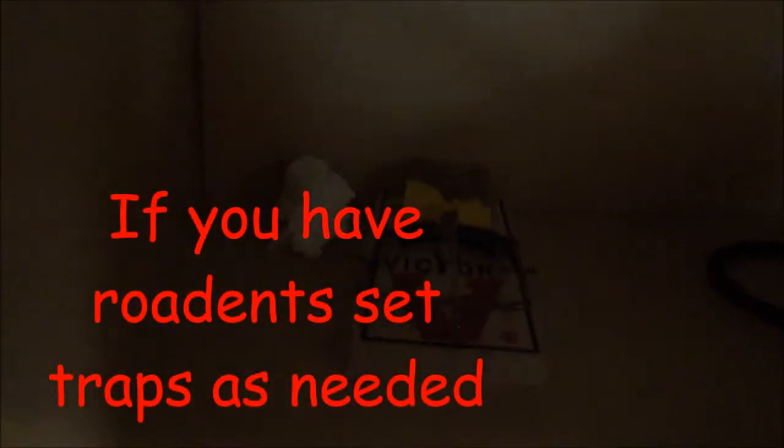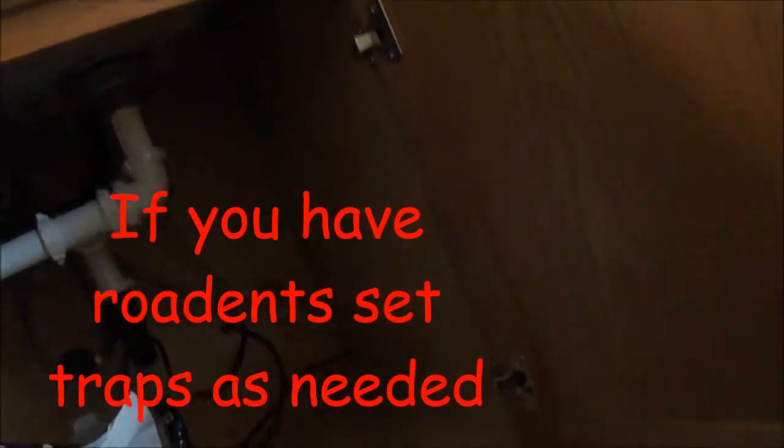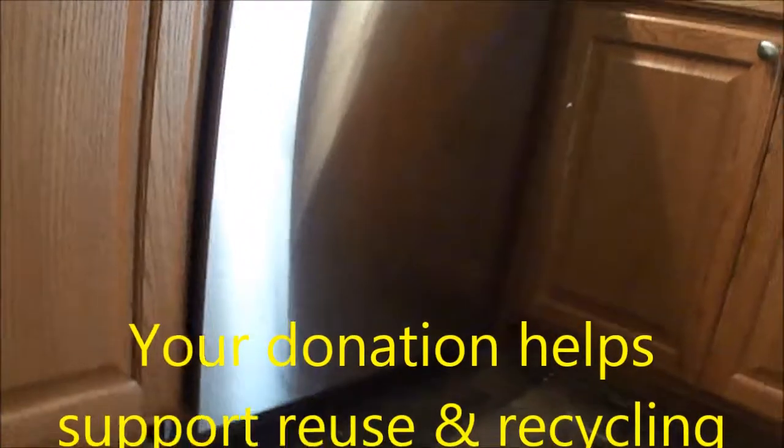You can see that we have a rat trap here, because we had a problem with this before where a rat had eaten the drain line and basically caused it to flood when it was pumping out. So that's your tip for today.